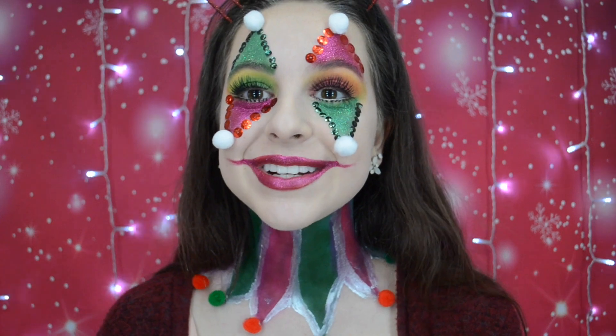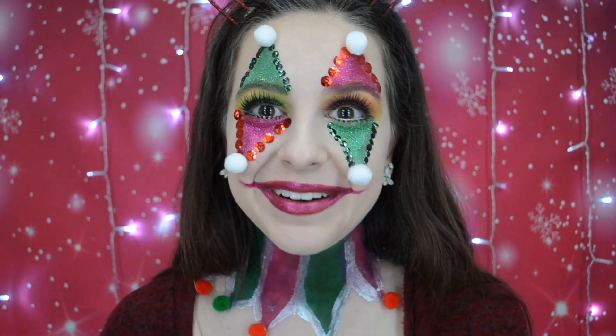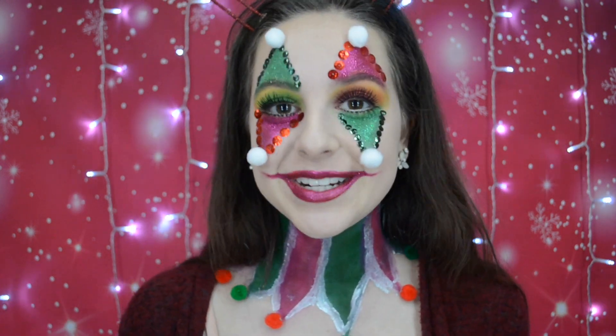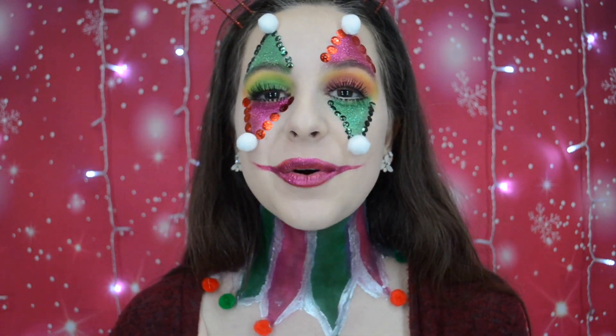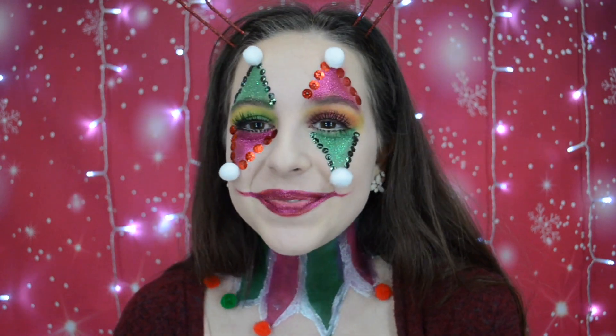This is the second to last look. That is so sad. Tomorrow is literally Christmas Eve — that's insane! I'll see you guys tomorrow on Christmas Eve. Give this video a thumbs up if you enjoyed it and it gave you a little bit of entertainment today. I hope that you guys have a wonderful Christmas. Thank you so so much for watching and I'll see you in my next video. Bye!